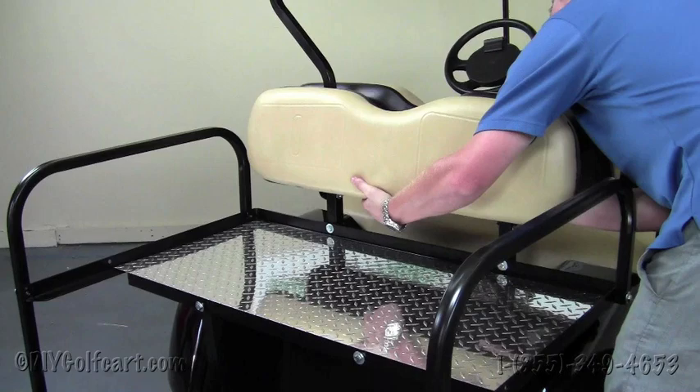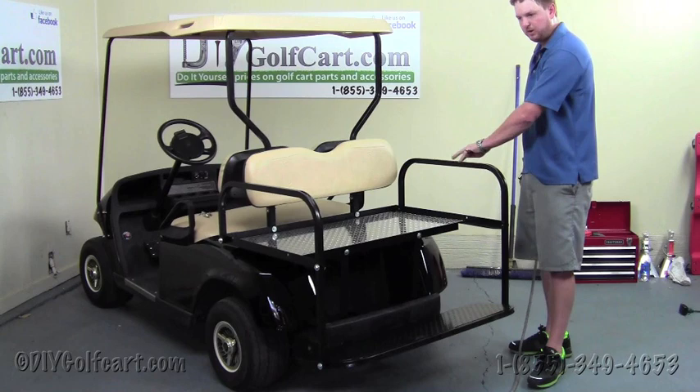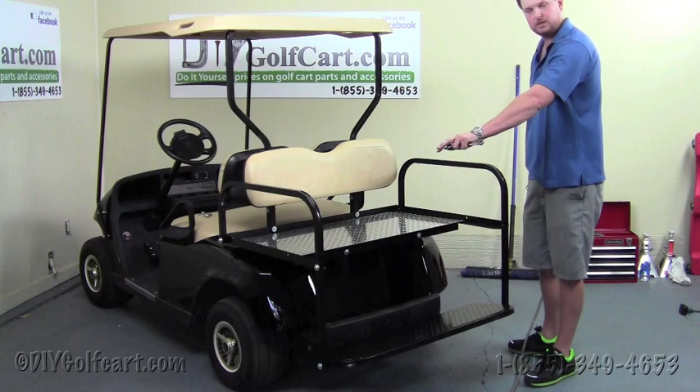This next step will be the second to last step before putting the seat bottom on the seat kit. We're going to run around and tighten up all the bolts that we've already installed, and then move right along to the next step.